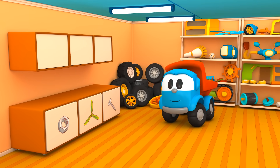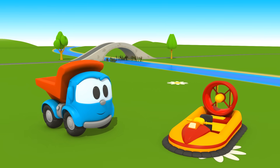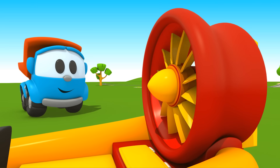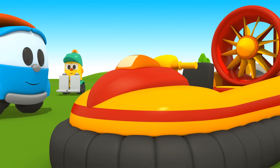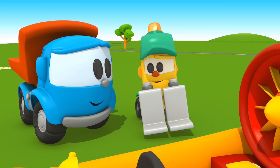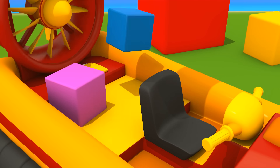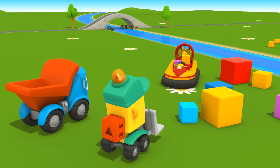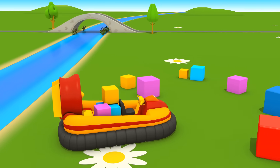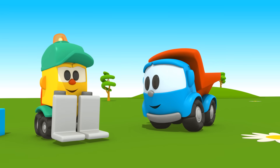Wir können gehen. Der Propeller kommt in das Gehäuse. Der Propeller dreht sich, und das Luftkissen ist aufgeblasen – alles funktioniert! Ein Hovercraft kann sich sowohl im Wasser als auch an Land fortbewegen. Lifty, lade die Blöcke ein – das Hovercraft wird sie ans andere Ufer transportieren. Prima, gut gemacht, Leo!